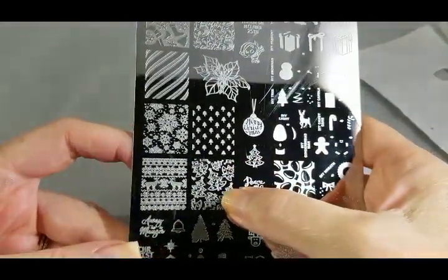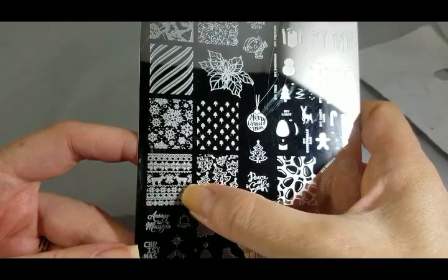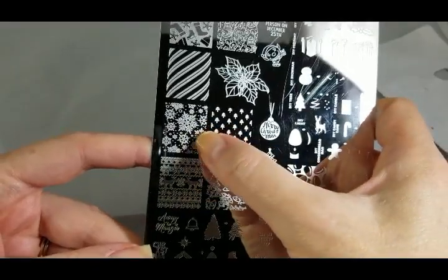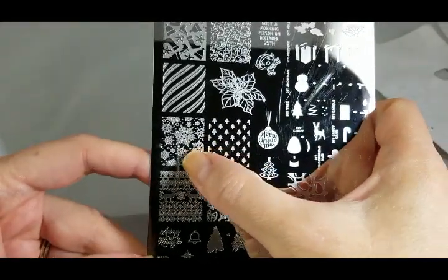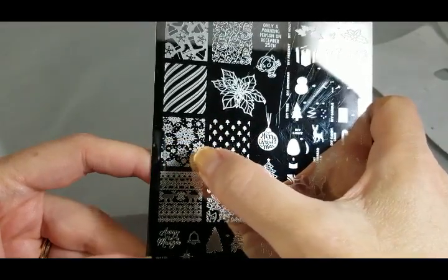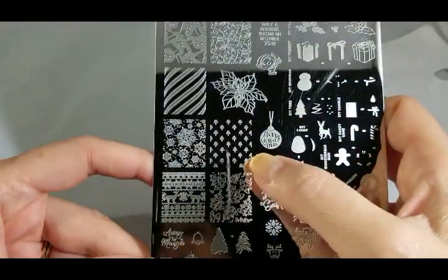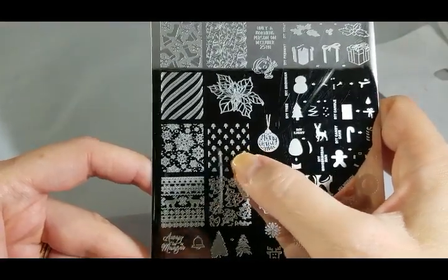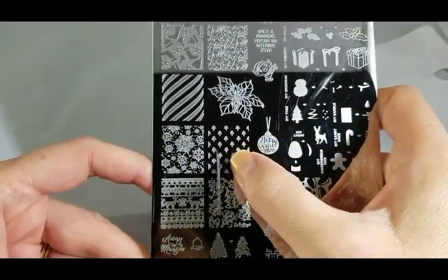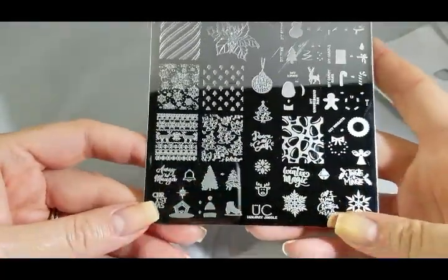I love the filigree scribble trees — very cool. Of course you've got your sweater — I don't think they're ugly, I think they're cute. Some snowflakes for an easy one-pass mani; you can put different dots of different colors of polish, even silver and white, to get some interesting effects, or just do one-pass stamping. Love the little background trees for texture — maybe use that as your background under your presents, or mix some nails with one pattern and others with another for added interest.